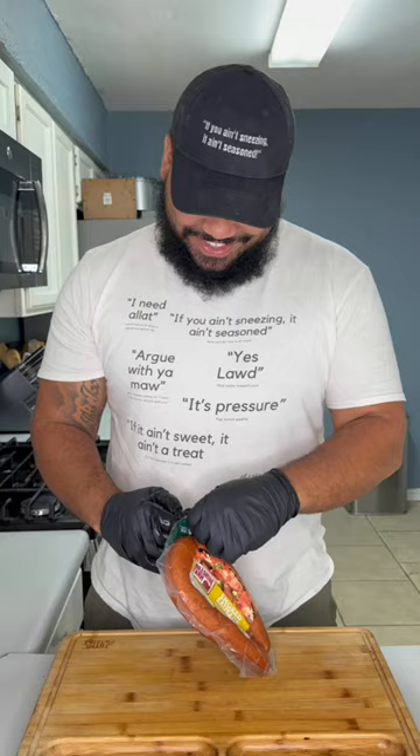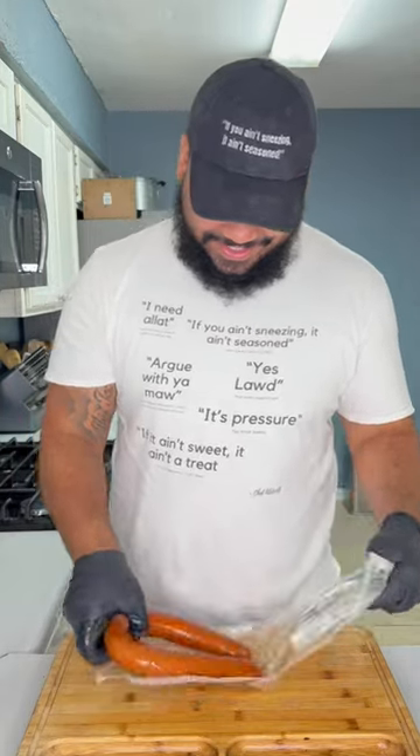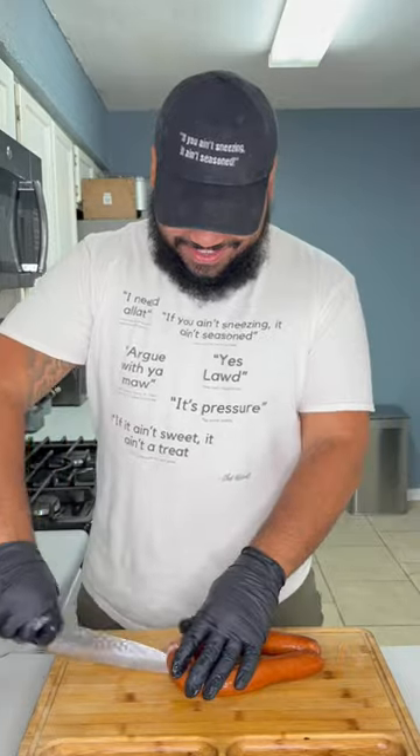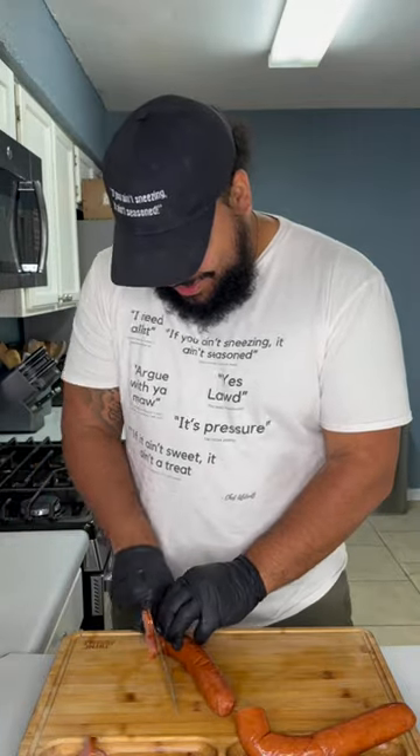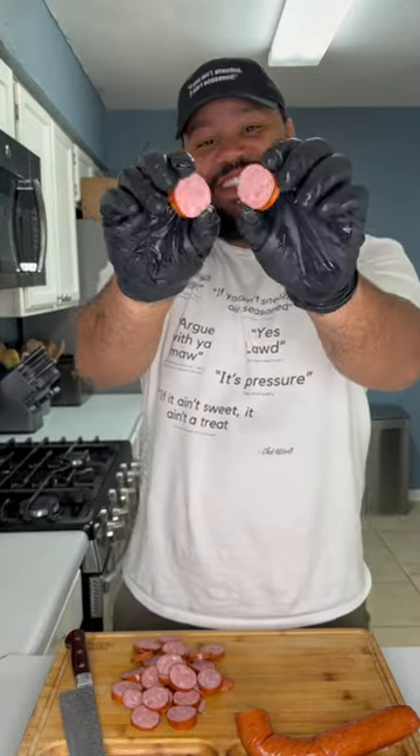Now this is where you come in with your sausage. This goes a lot in jambalayas and stuff like that, so this is where it gets that Cajun twist. I like to use andouille or smoked sausage. Again, if you don't like sausage you don't have to add it — make this recipe to your preference. I like to cut mine in rounds and put that to the side.